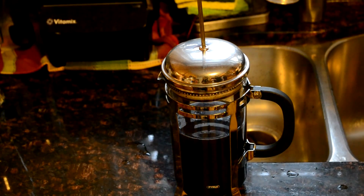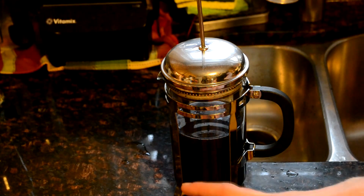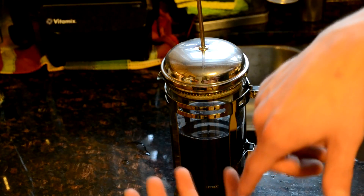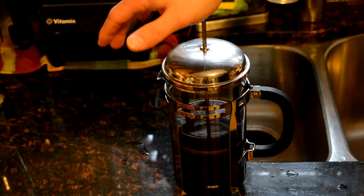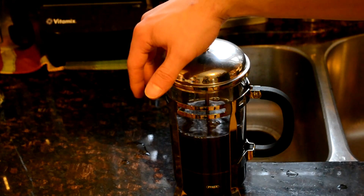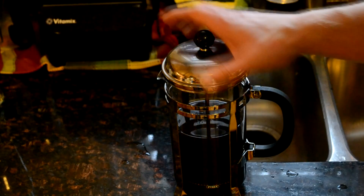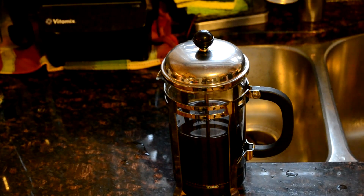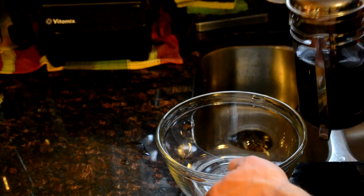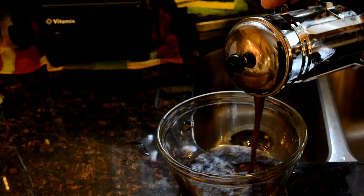Now that your coffee sludge has cooled down, go ahead and pour it into a French press. Or if you don't have a French press, you can pour it into a funnel lined with coffee filters and let it drip down into another container. The reason we're doing this is to get all of the coffee grounds out of suspension — everything that won't dissolve — basically out of the liquid. Then we're going to take that and pour it into a glass bowl. The glass bowl is really important because we need to watch the reaction take place in order to get the alcohol off the top.